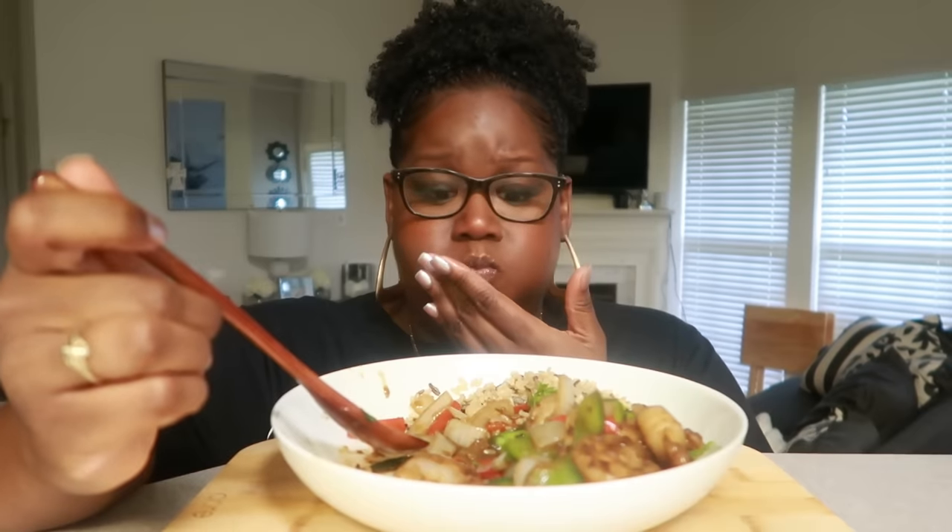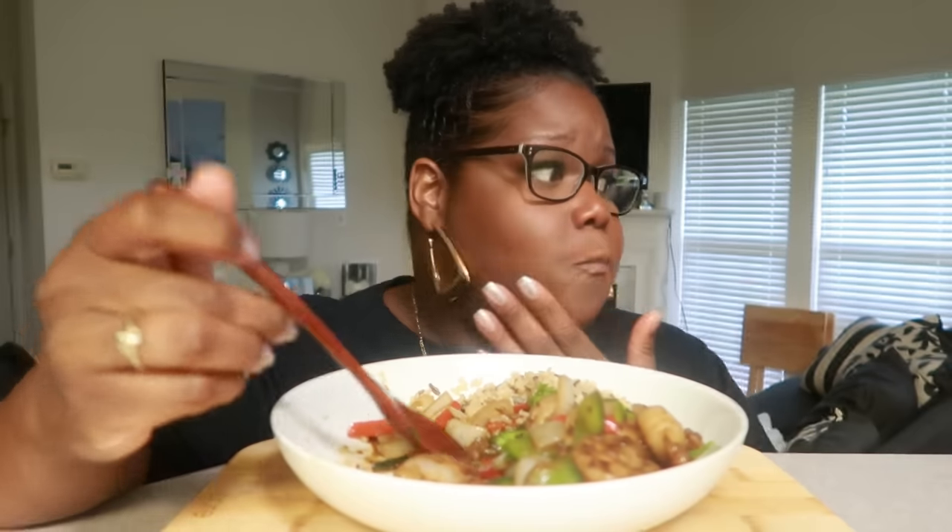How are you guys doing? I know you've missed me — like a whole month off. I went out of town and did a little mini vlog and all that kind of stuff.